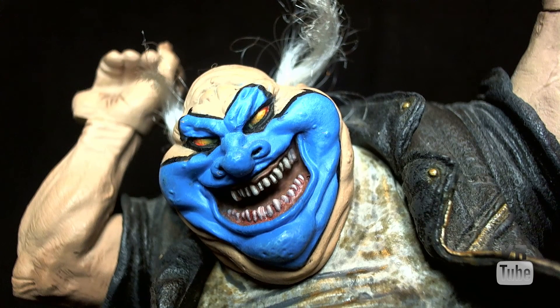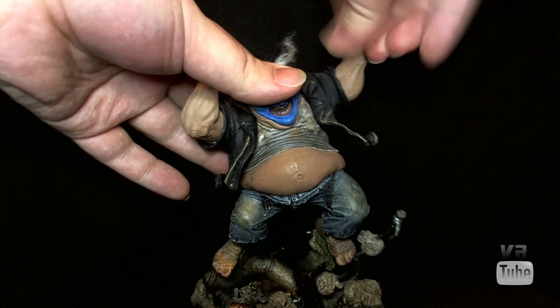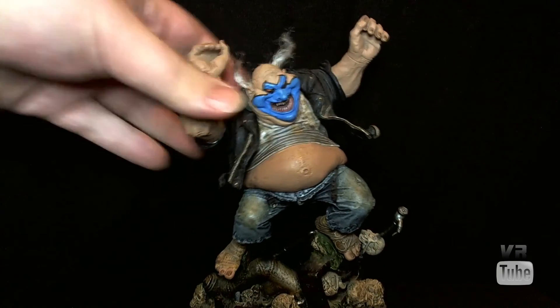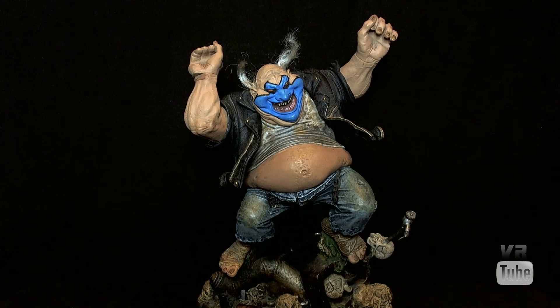Now let's zoom out and look at some articulation. Unfortunately, articulation is the point where most McFarlane figures tend to fall short. He has very minimal articulation — cut wrists and cut elbows, and then he has ankle cuts, which are fairly irrelevant because he's always going to be attached to this base. So pretty much you're just going to be able to slightly change the position in which he's holding his accessories. Speaking of those accessories, let's go ahead and move on to those.